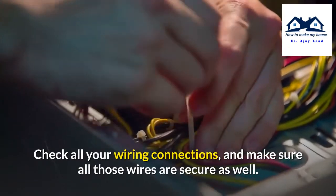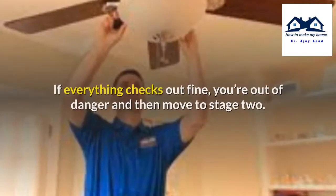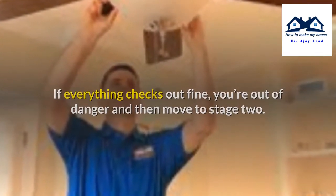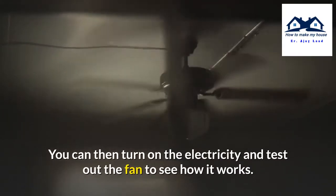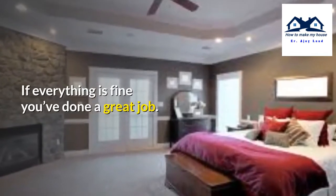Check all your wiring connections and make sure all those wires are secure as well. If everything checks out fine, you are out of danger and can move to stage 2. You can then turn on the electricity and test out the fan to see how it works. If everything is fine, you have done a great job.